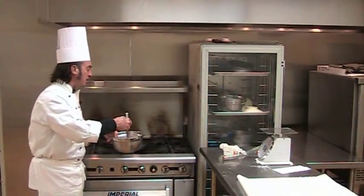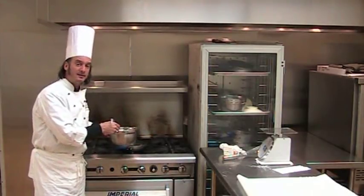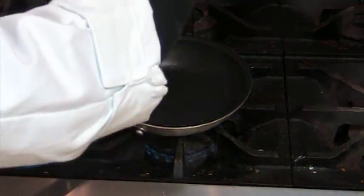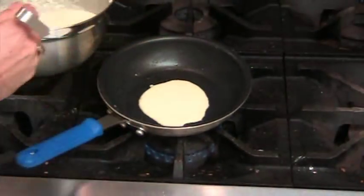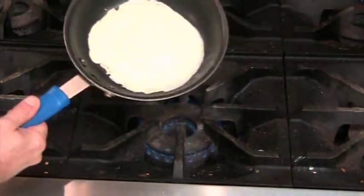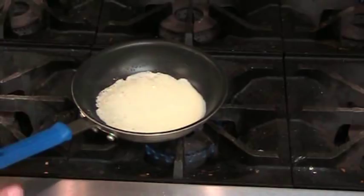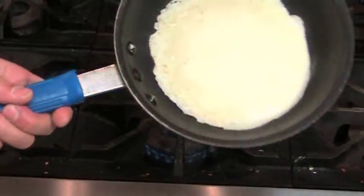So with my one-ounce ladle, I'll ladle exactly one ounce of the crepe batter into the pan. With my hot pan that's been buttered and seasoned, I'll pick the pan up and make sure the crepe batter covers the entire bottom of the pan.